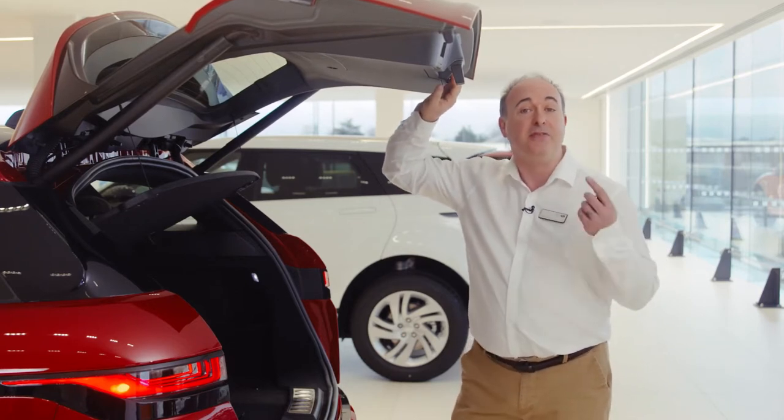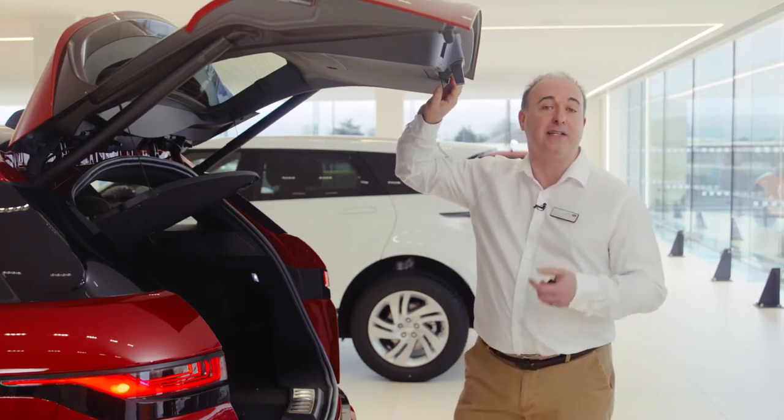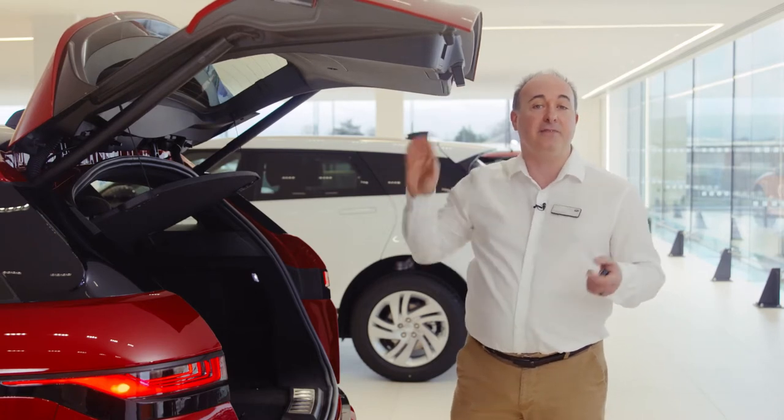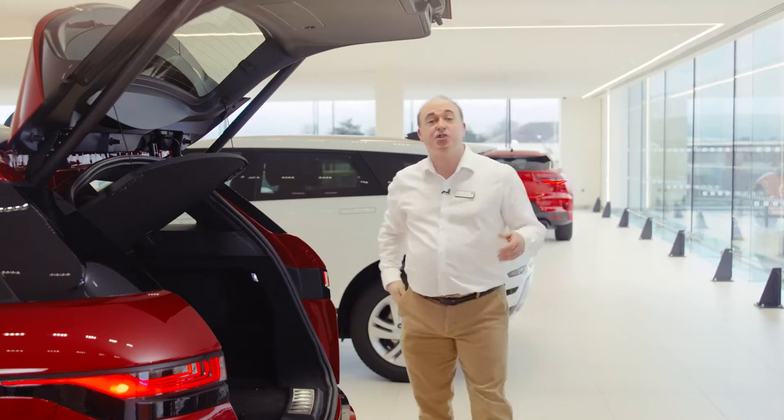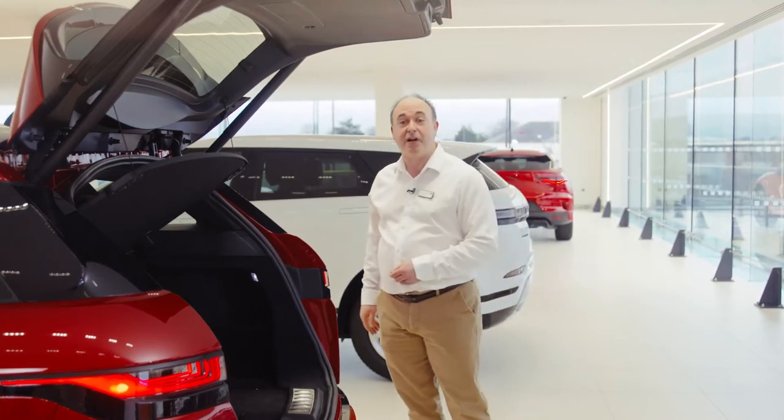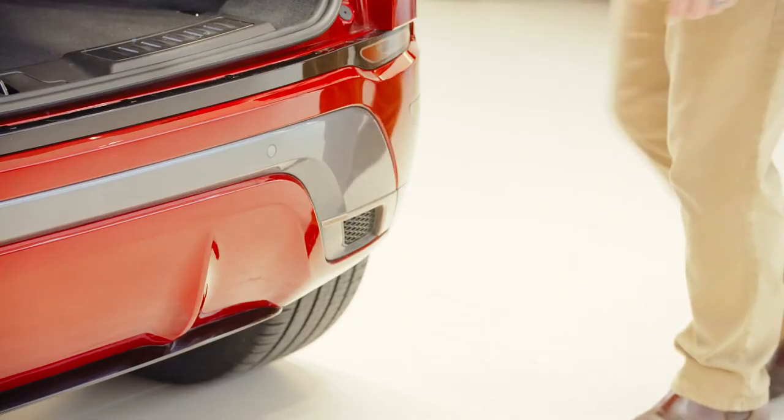If you have the hands-free gesture tailgate, so long as the smart key is in your pocket, sweeping your foot under the rear corner of the car will trigger the tailgate to open or close.